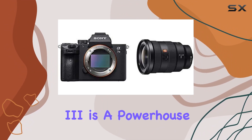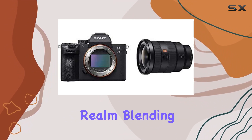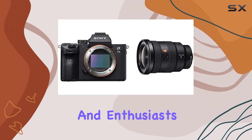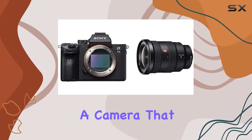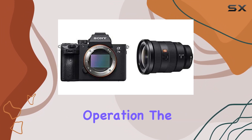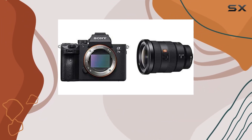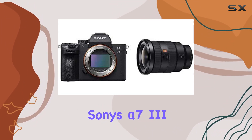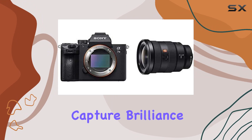In summary, the Sony Alpha 7 III is a powerhouse in the mirrorless realm, blending advanced technology with a design that caters to both professionals and enthusiasts. If you're in the market for a camera that excels in image quality, versatility, and user-friendly operation, the Alpha 7 III deserves a spot in your gear bag. It's time to elevate your photography — Sony's Alpha 7 III is ready to capture brilliance.